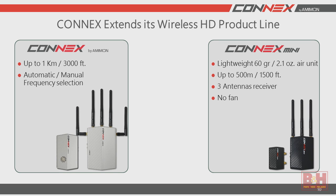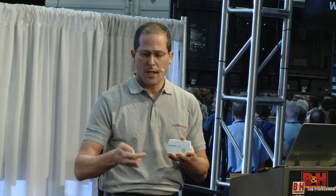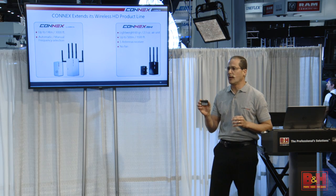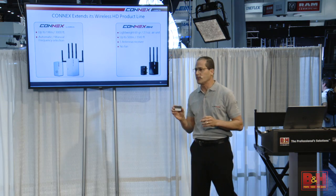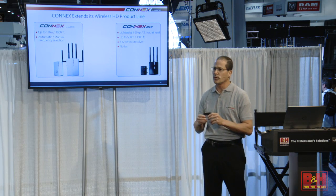The difference between the two products — and I have them here — so this is the first one, the Connex. You can see the size of it; it was 120 grams. Now we're coming in with the Connex Mini, which is roughly 60 grams, half the weight. The Connex is the more robust one, supporting up to 1 kilometer or 3,300 feet. If you need something lighter and smaller to install on smaller UAVs, then you get the Connex Mini — though it will only support 500 meters, which is about 1,500 to 1,600 feet. It also has a smaller footprint, no fan, a smaller receiver, and only three antennas.